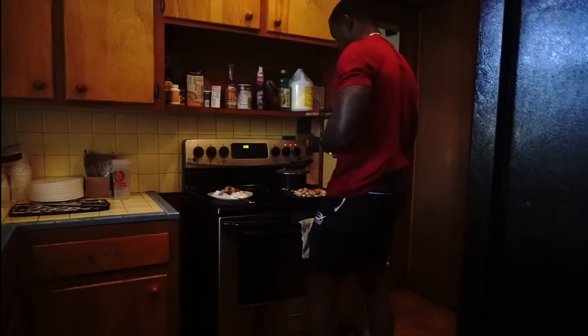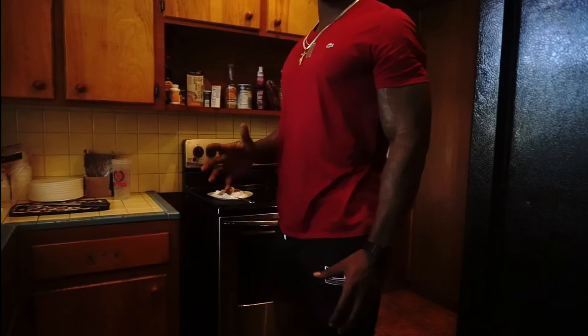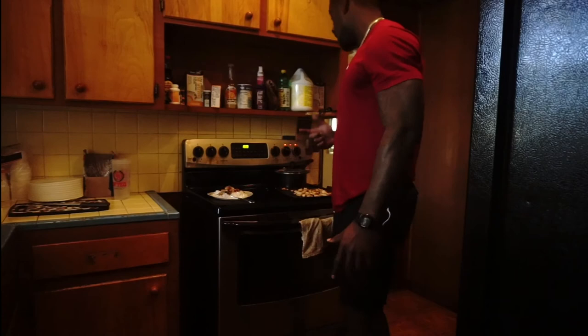This is my third meal of the day. I normally do about four to five meals on a daily — summertime, so I'm trying to cut, trying to keep these abs and everything going. So what we want to do is keep the meals proportioned, but make sure you're eating very clean, keep your workouts efficient, stay heavy, and all this stuff will come — the gains will come.